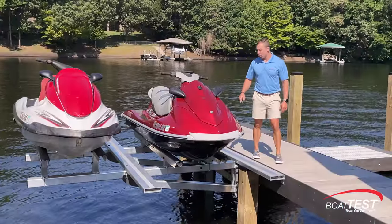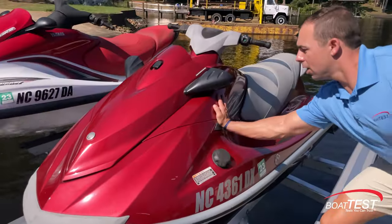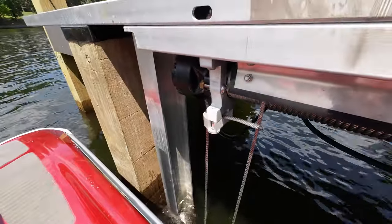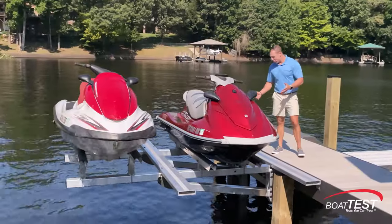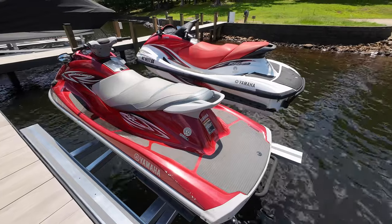Here's another Helix product — the Sport — which has two tracks versus one, making it solid as a rock. Something I instantly noticed is there are no components above the dock, which is ideal for looks and easy access.